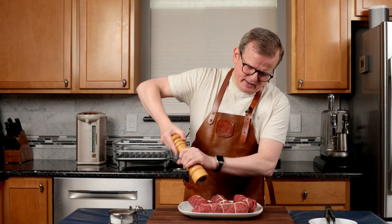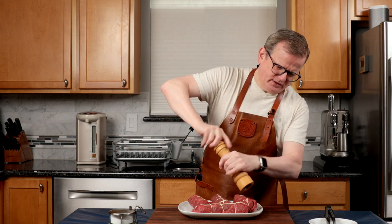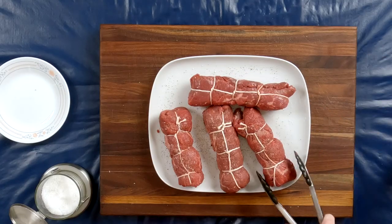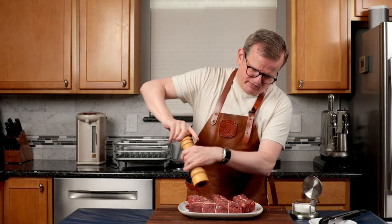I'm now going to season the outside with some freshly ground black pepper. I'll flip them over and season the other side as well.